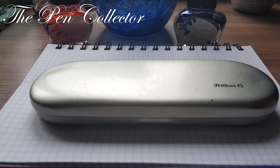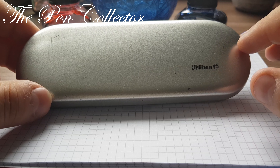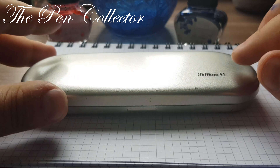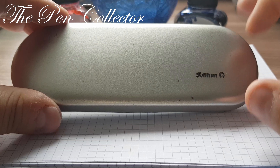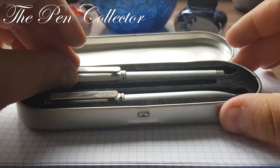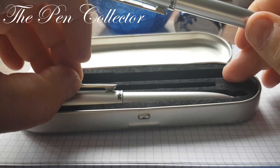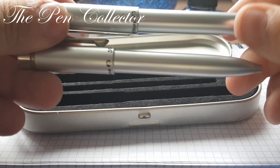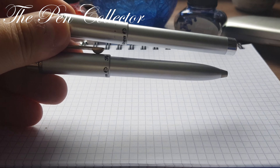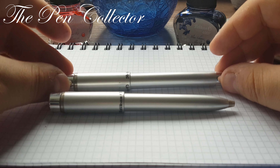Hello and welcome friends. Today I have for you an interesting set from Pelican. It came in this metallic silverish case. It is a set formed from a fountain pen and a ballpoint pen. I believe that this set was made in the 1990s. It's not a high-end set — I think it was meant for the student market.